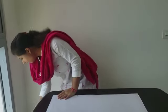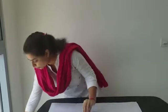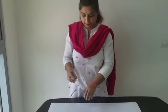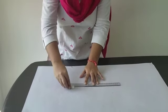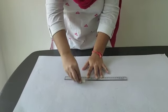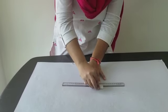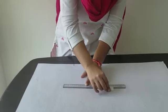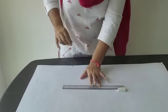Okay, here I have a ruler. I am going to measure this ruler with the help of this eraser. Let's see how long it is. One, two, three, four, five, six, seven and eight. It is about eight erasers long.